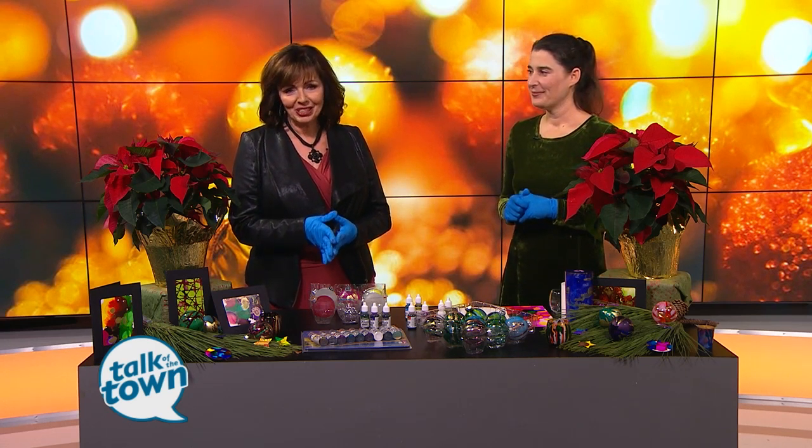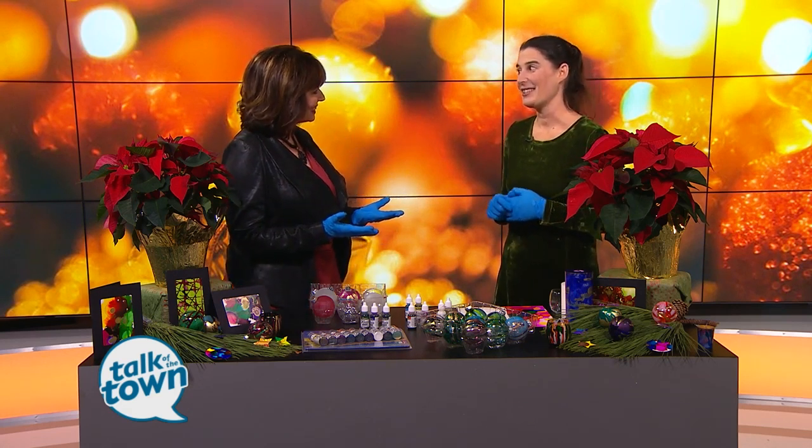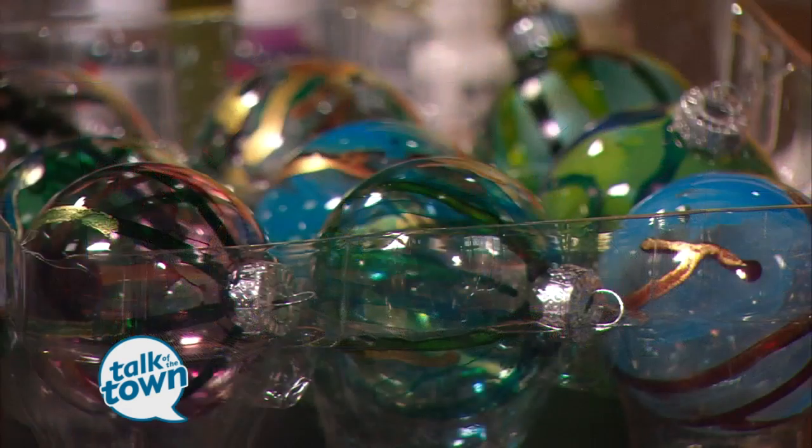We're putting our gloves on because you're going to want to add this to your fun file for getting ready to put up the Christmas tree. We're learning how to make something so beautiful and really unique. Lynn Bush is here now with everything you need for stained glass ornaments. I love this idea. Yes, it's so much fun — this is the holidays!